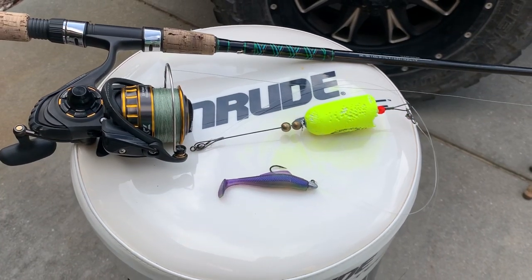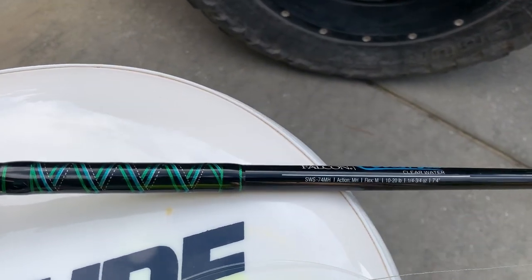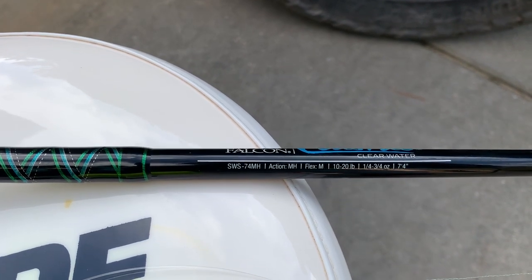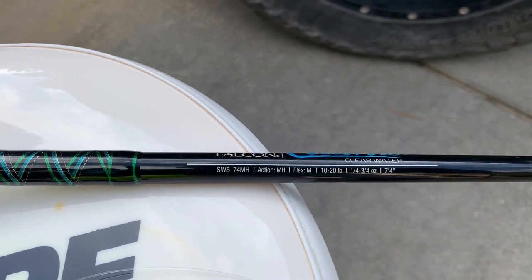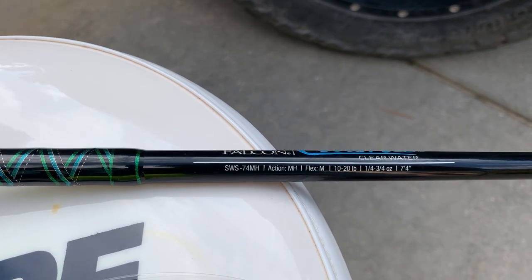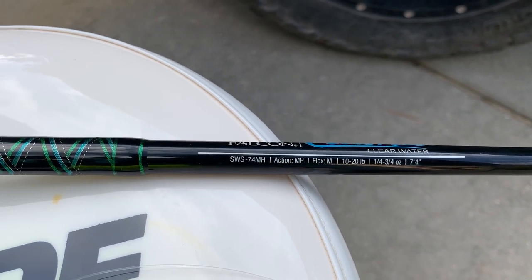Here's my setup: 4,000 reel. This is the SWS-74MH from the Falcon Clearwater Series. You can see it's a medium-heavy, but it has a medium flex, which allows you to really plunge that cork. It's a 7'4 rod that has a quarter to three-quarter ounce lure weight, but I can tell you from personal experience, I think it's closer to a three-eighths to seven-eighths rod.